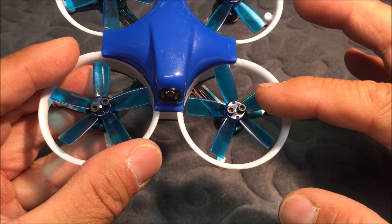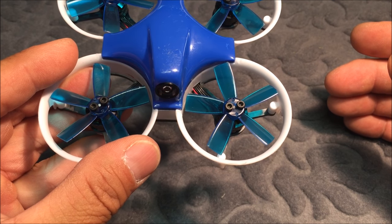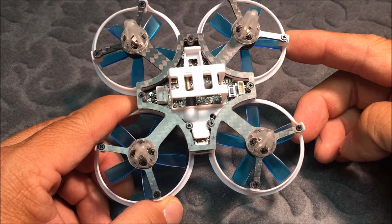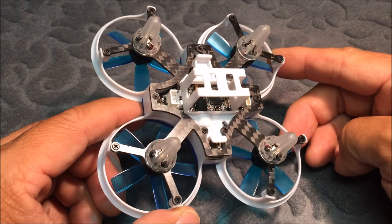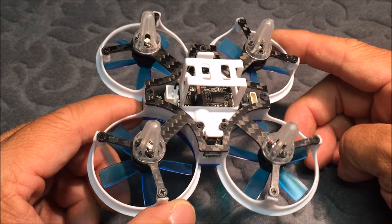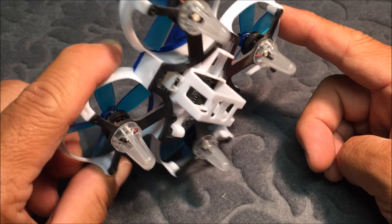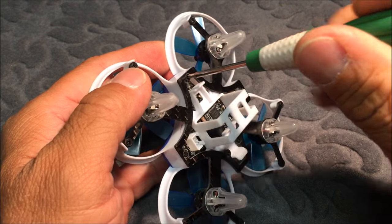It has the five-bladed props — specifically the 1735 five-bladed props. Looking at the underbelly, there is the carbon fiber frame which is screwed directly onto the plastic frame. Everything on the inside is sandwiched between the carbon fiber frame and the plastic housing, and of course the canopy.